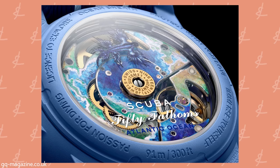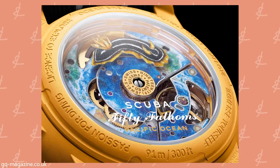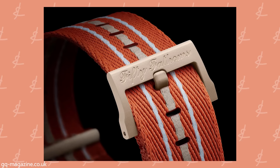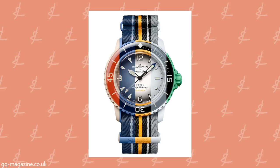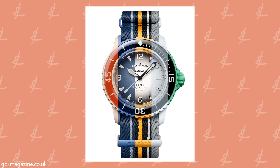The System 51 movement is famous because it's a fully automated process to make it — it uses one screw, though they use different materials to do the work of other screws. The NATO strap is made out of recycled fishing nets. And it is water resistant to 50 fathoms — 91 feet — which is the original spec. They haven't done that in a long time because 50 fathoms as a depth was surpassed — kind of like the Milgauss no longer being resistant to 1,000 gauss.